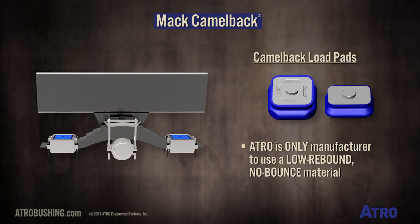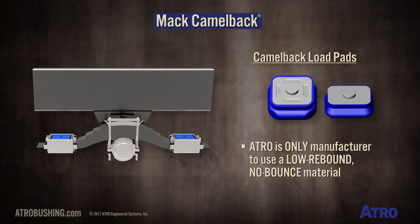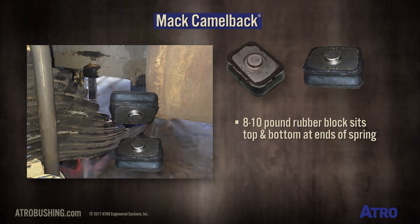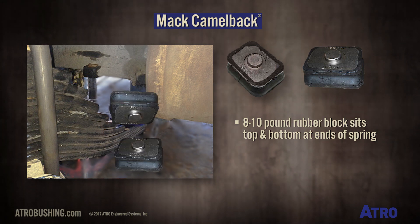However, Atro is the only manufacturer to use a low rebound, no-bounce material. This is significant because this suspension is designed with an eight to ten pound rubber block basically sitting top and bottom at the end of the spring.